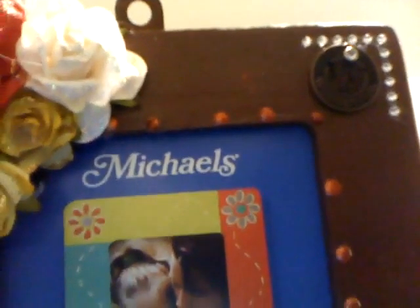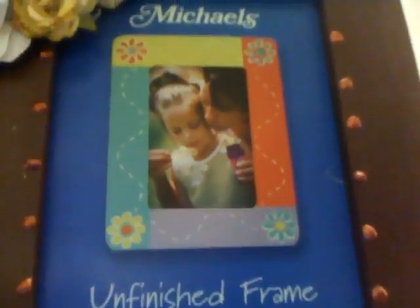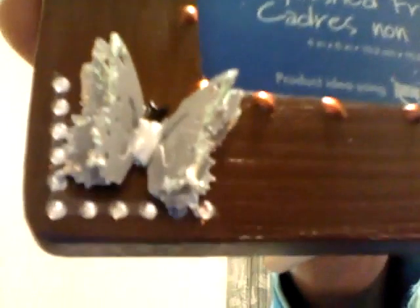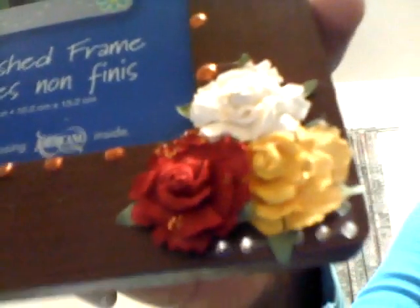The rhinestones in the corner are rhinestone squares from Michael's that I cut in half. I decorated the sides with Viva Decor Pearl Pen in copper. This is an EK Success three-in-one punch — that's the butterfly that I decorated with Stickles. It's three layers and I stickled each layer. Over here are the Recollections flowers — the flat ones.